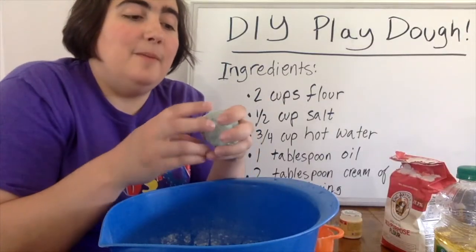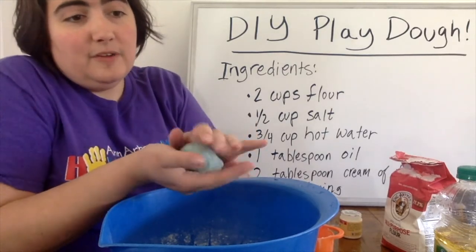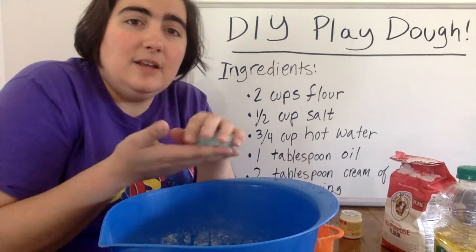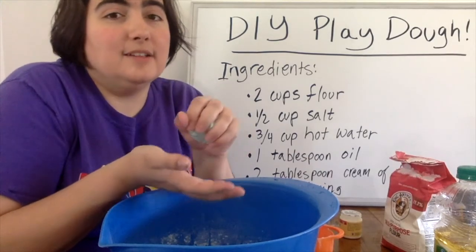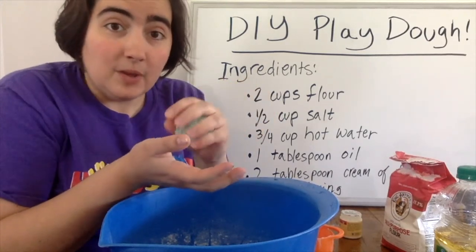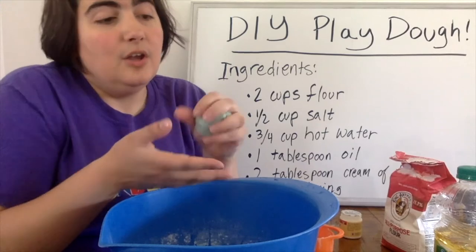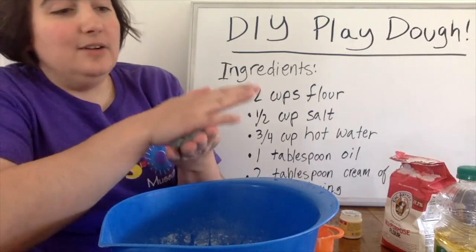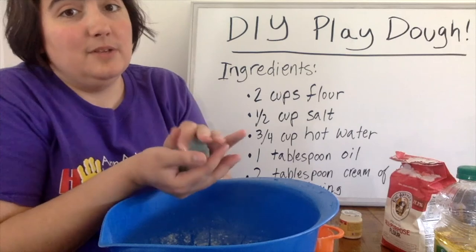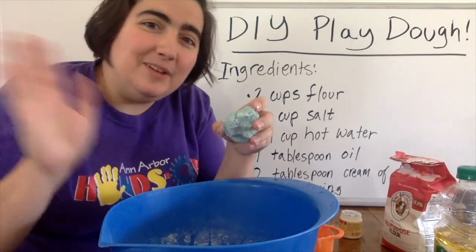If you make some of this Play-Doh, let us know and show us what you're making. Some ideas to do with friends or family at home: make shapes and practice your geometry — squares, triangles, circles. Practice your numbers or letters — do the alphabet out of Play-Doh. Make animals or favorite creatures like dinosaurs, or make fossils. You could also roll your Play-Doh out and imprint something in it to form a picture. We'd love to see what you come up with using your homemade Play-Doh. Thanks for joining us and we'll see you next time.